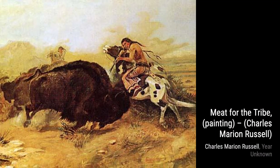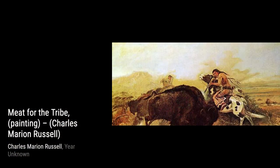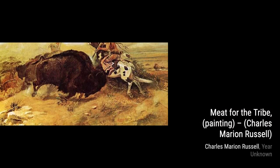Hey there, art lovers. Welcome back to VisArt, the channel where we dive into the world of amazing artists and their incredible artworks. Today, we're going to explore the works of Charles Marion Russell, also known as C.M. Russell, the cowboy artist.